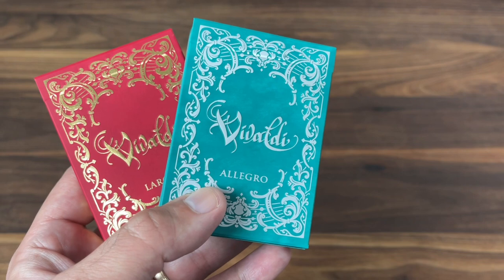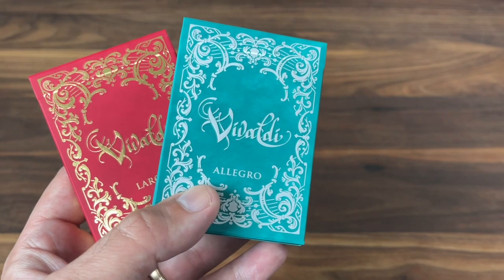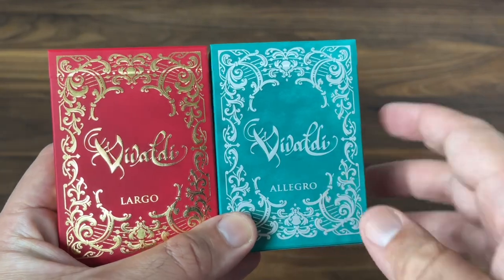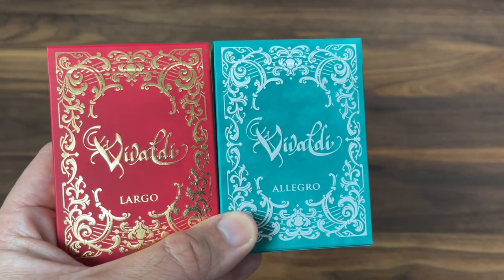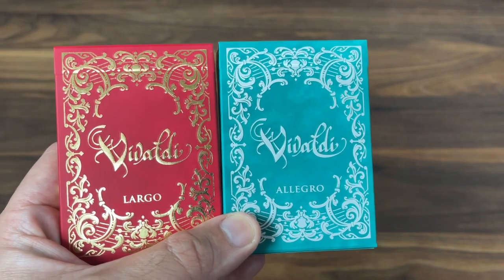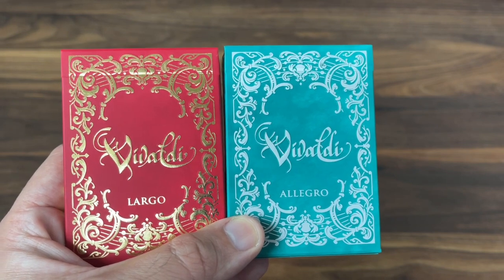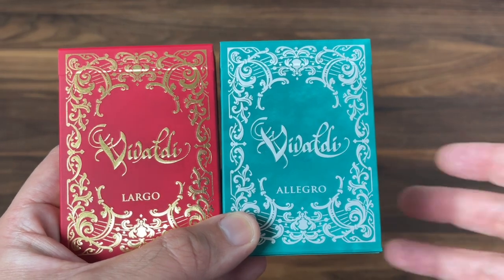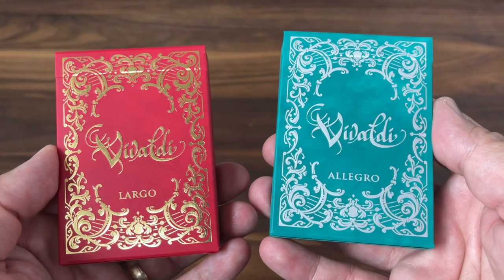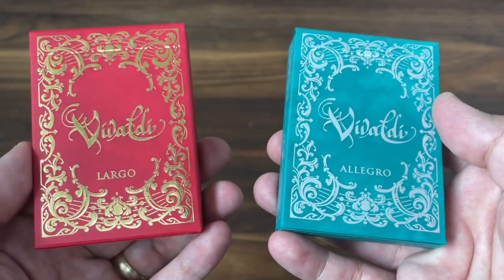But this is one of their most recent decks, ones they produced just before finally closing their doors and stopping producing playing cards. Vivaldi, as the name suggests, is inspired by the music of Antonio Vivaldi — an Italian composer who did most of his work in the 1700s. He's arguably the greatest Baroque composer of all time. Perhaps his most famous work is the Four Seasons, a set of four violin concertos that served as part of the inspiration for this deck.